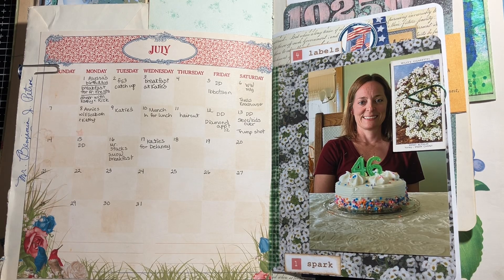Hi friends, it's Sue. Welcome back to my channel. I'm here to show you what I've been doing the first half of the month of July in my junk journal. I am very loosely following the prompts for Junk Journal July by Meg at Meg Journals.